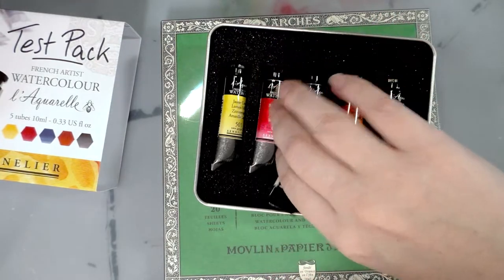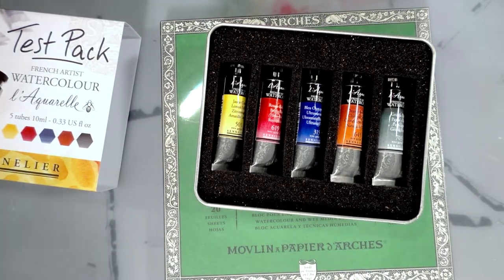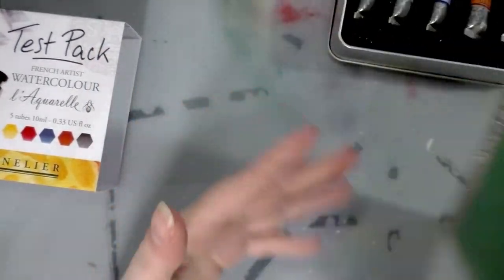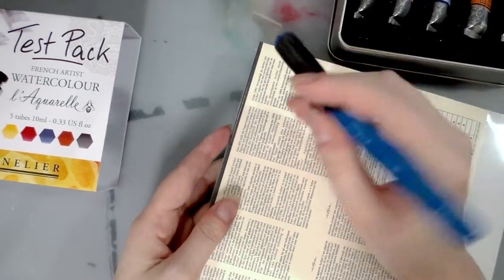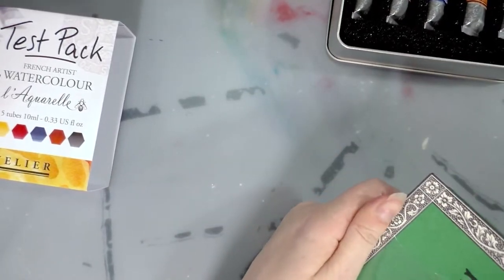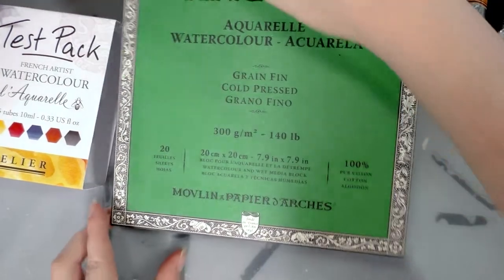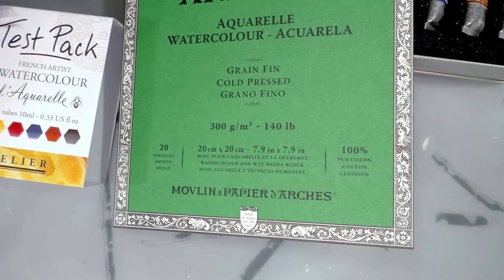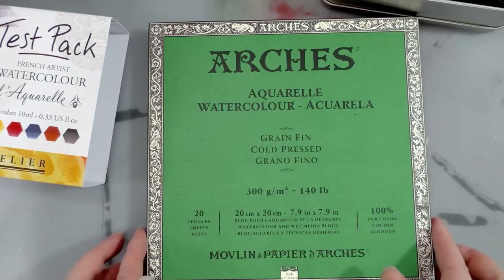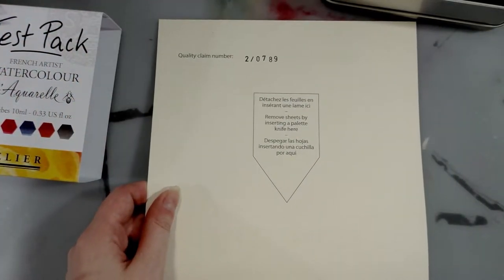This is enough to let you know whether or not you like these watercolors — and it's more than that, because if you love them, it's enough that you can actually continue painting and not have to reorder immediately. We also have a watercolor block, and it's wrapped up, so I'm going to carefully cut it open. I'm really excited about this Arches block, because I have a hard time finding smaller Arches blocks in my local stores.